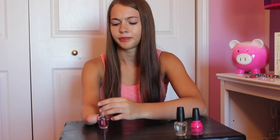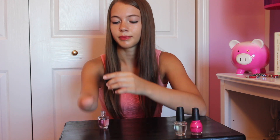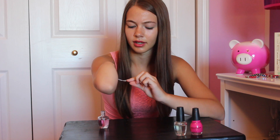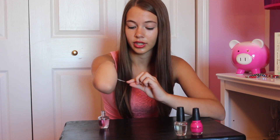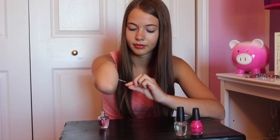So when I first started doing this, it was really hard for me and I was struggling a lot and it was frustrating. But once you practice and do it a lot, you'll get used to it and it'll just come easy to you and you'll be able to paint your nails all the time. So I highly suggest practicing.